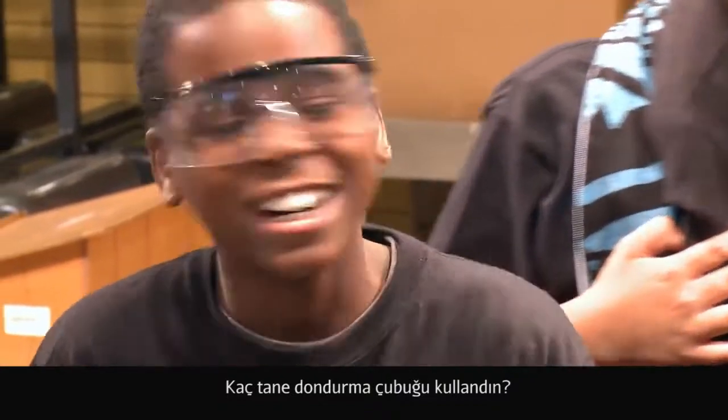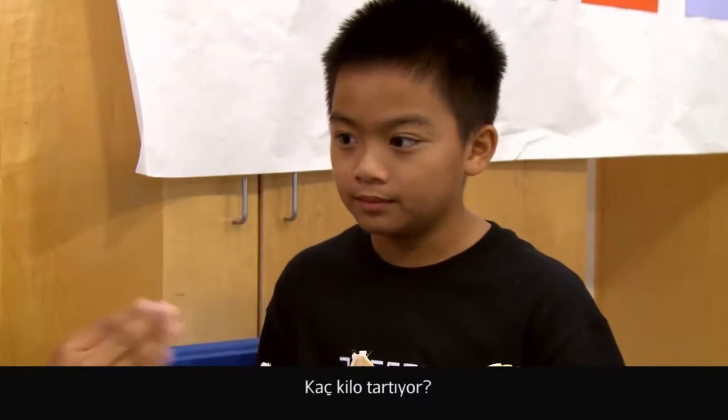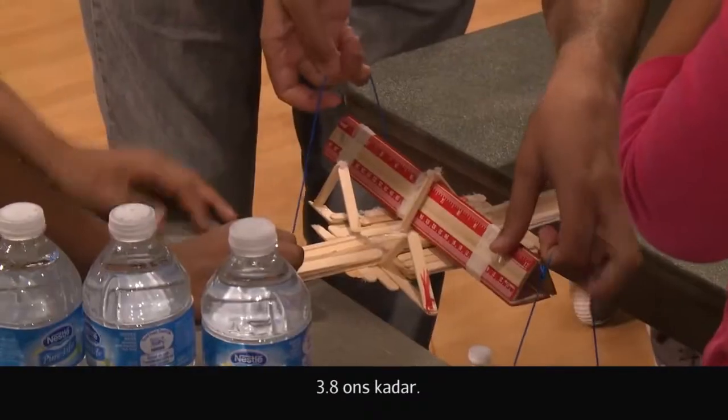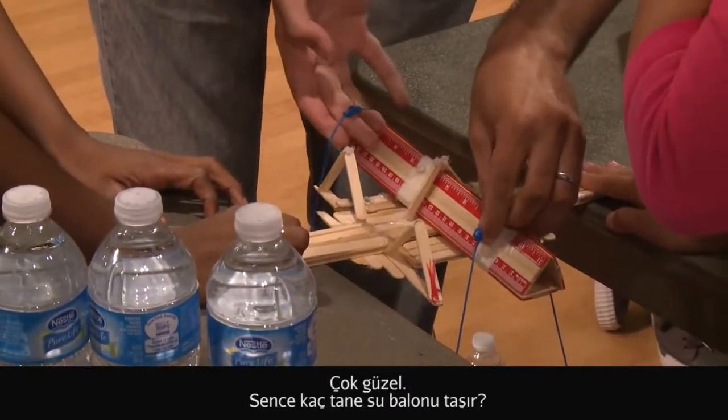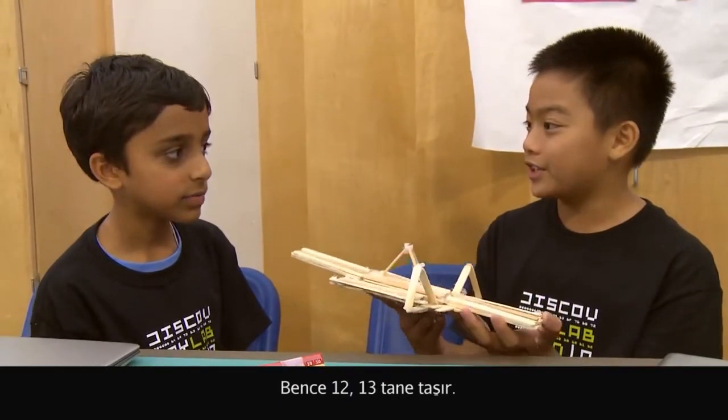How many popsicle sticks did you use? About 45, 50. How much does it weigh? It weighs about 3.8 ounces. That's pretty good. How many water bottles do you think it'll hold? I think about 12 or 13.